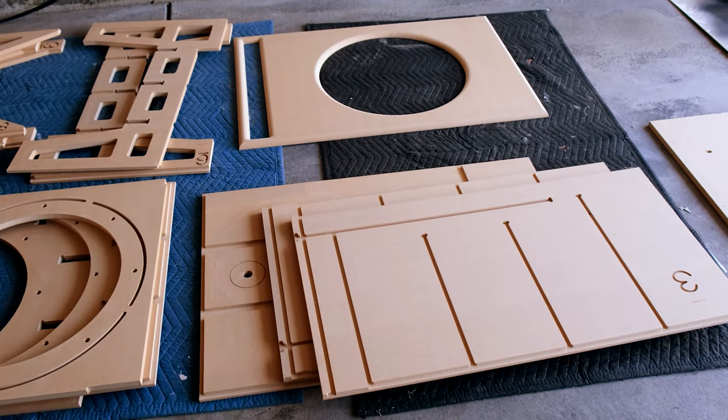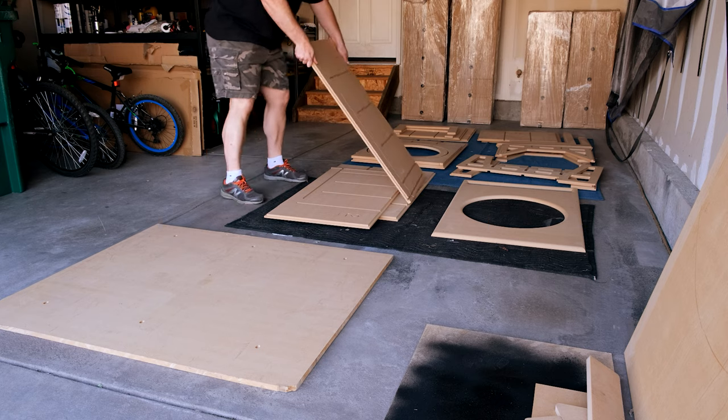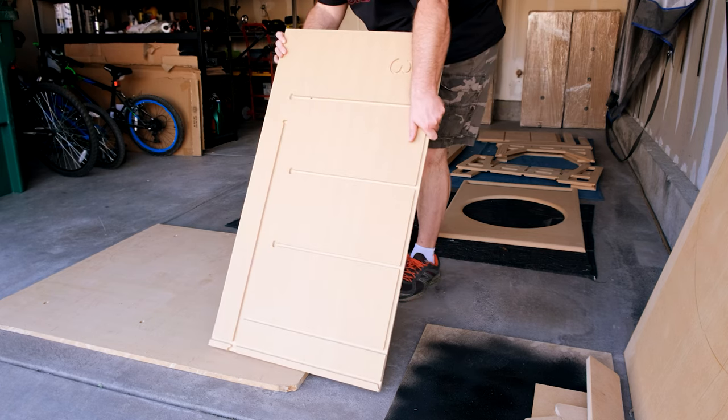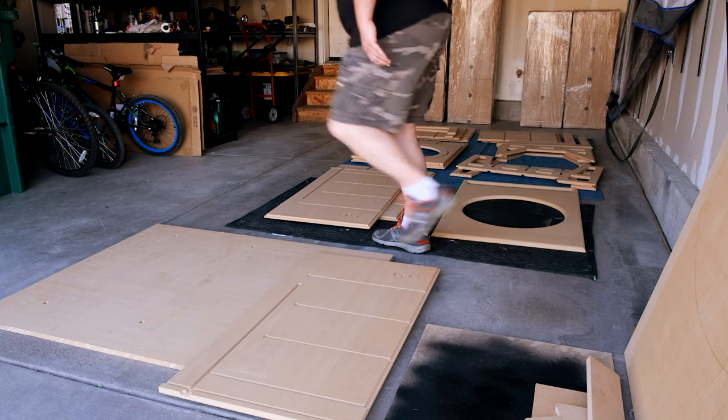It looks great, and I'll give you a hint — it sounds pretty good too. But it's a process to build it. There's a lot that goes into it, and if you've never built one before, it's really good to watch this because I'm going to show you all the different steps from the instructions so you know what it takes and the tools that you need to be successful in the build.